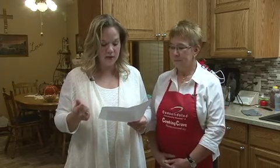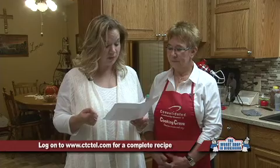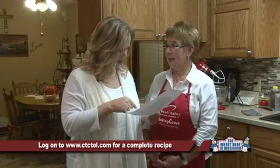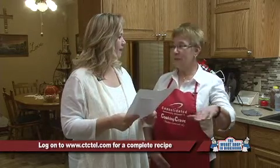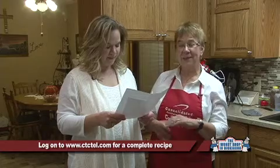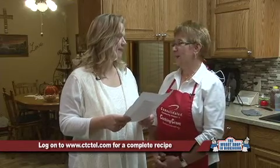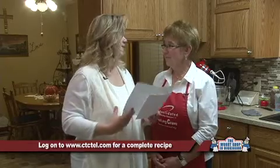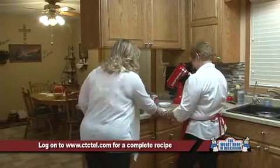For the pumpkin crunch, you're going to need a large 29-ounce can of pumpkin, a 12-ounce can of evaporated milk, a cup of sugar, three eggs, two teaspoons of cinnamon, a half teaspoon of salt, a yellow box of cake mix, three fourths cup of butter, and some pecans — though pecans are optional. We're going to top it with pecans to make it a little extra crunchy.